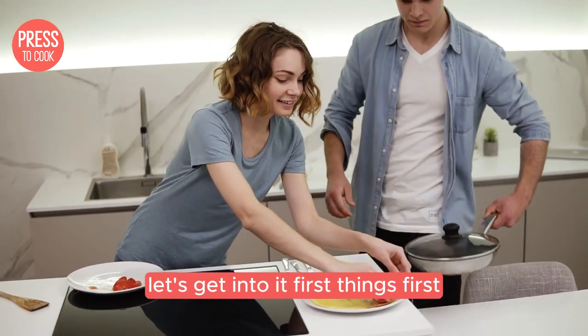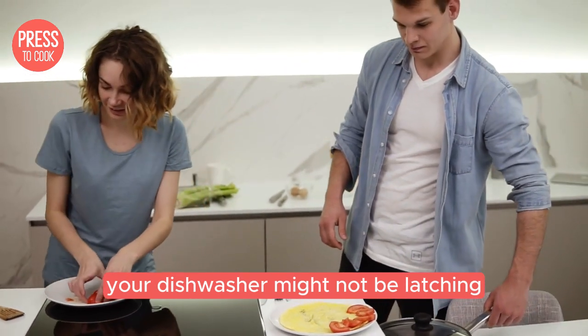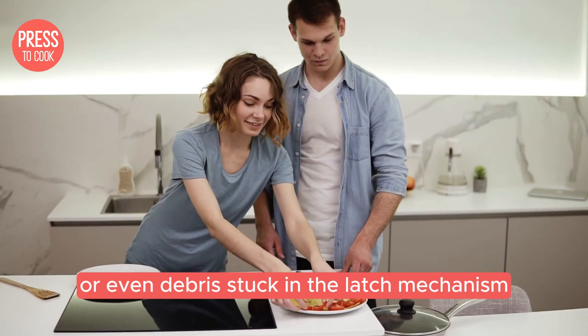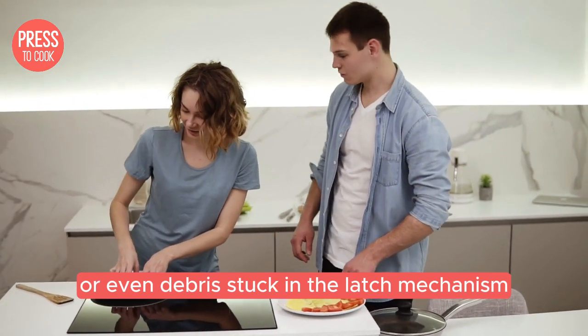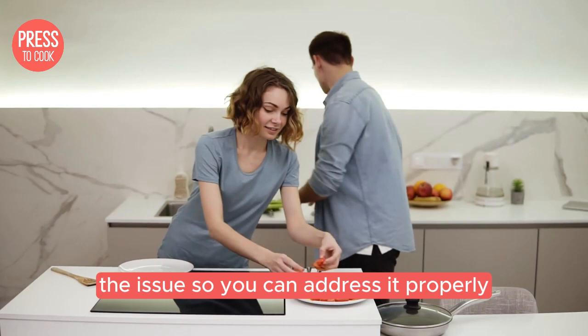Alright, let's get into it. First things first, let's talk about why your dishwasher might not be latching. There are a few common culprits: a misaligned door, a faulty latch, or even debris stuck in the latch mechanism. It's important to figure out which one is causing the issue so you can address it properly.